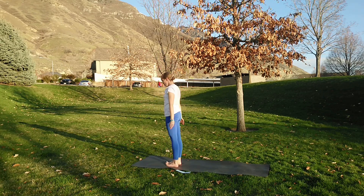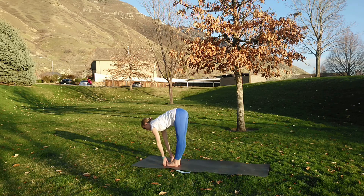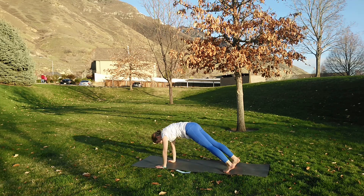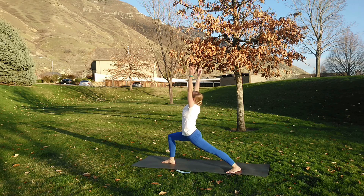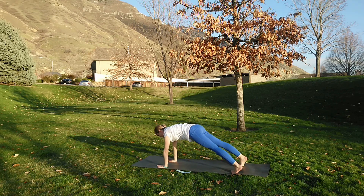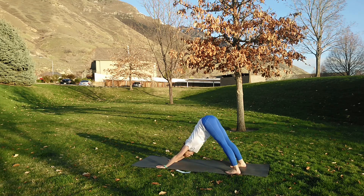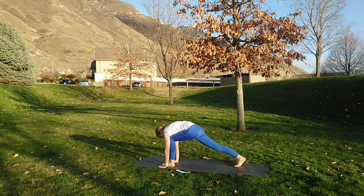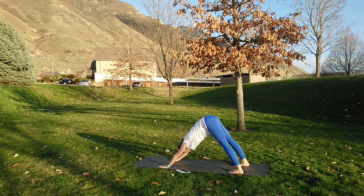Samasthiti. Transitioning now to sun salutation B. Inhale chair pose, exhale forward fold, inhale half lift, exhale step or jump back, chaturanga. Inhale upward facing dog, exhale downward facing dog. Inhale right foot steps forward — warrior one. Exhale chaturanga push-up, upward facing dog, downward facing dog. Left foot comes through on the next inhale — warrior one. Exhale chaturanga, inhale lengthen forward, exhale lengthen back. And breathe — catch your breath.